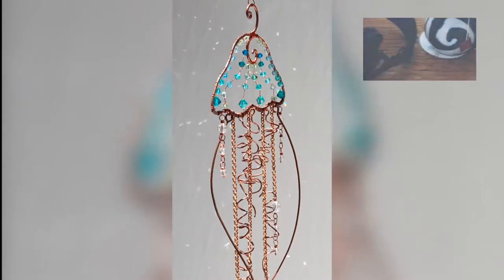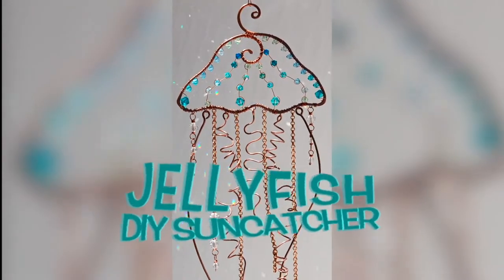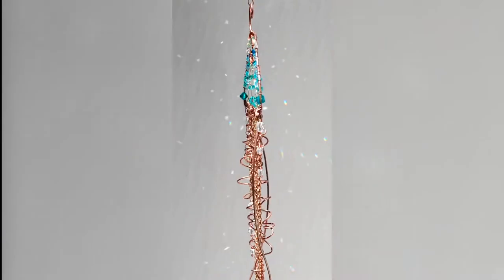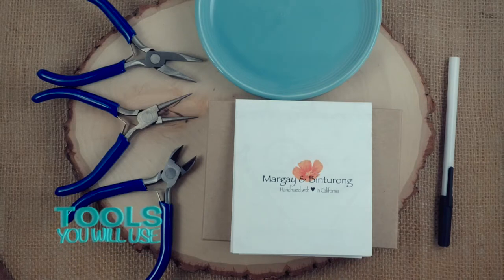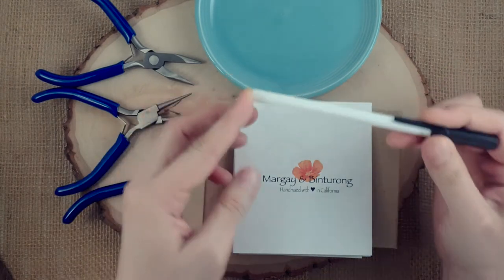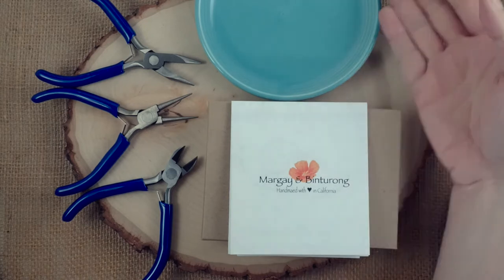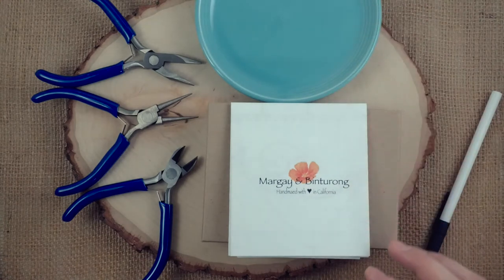Let's go over what tools we'll need: chain nose pliers, round nose pliers, wire cutters. I'm going to use this skinny pen to wrap wire around to make a coil — if you don't have that, we found some random objects from around the house that work. I'd recommend having a dish or plate nearby, something with some heft — you could use a bowl — so you can put your beads in there and they don't get knocked around if you bump the table.